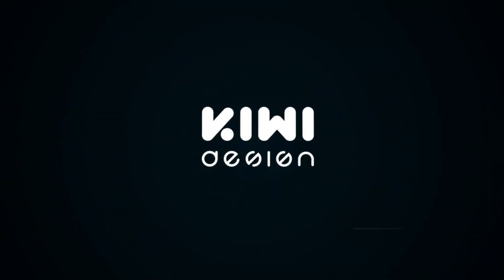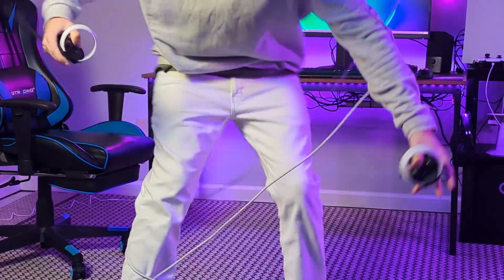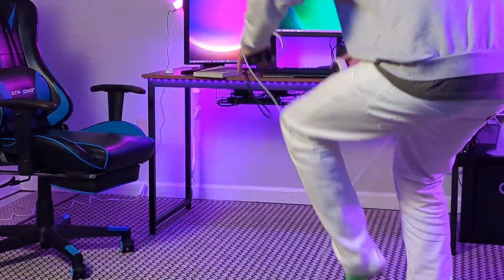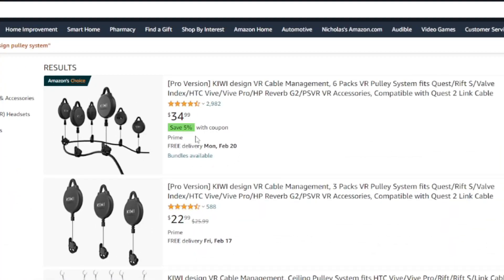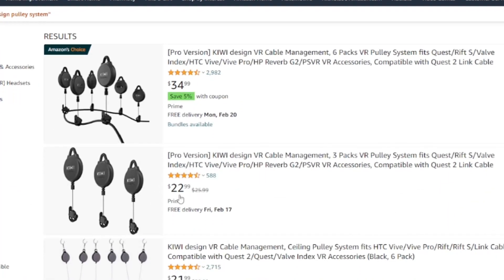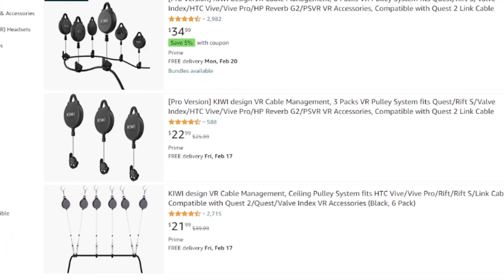Hello, welcome to my channel. Today we're gonna be taking a look at the KIWI Design pulley system, and at the end of the video I'm gonna do a quick guide of how to install it. If you hate being tangled in the middle of your Pavlov session, KIWI Design offers a solution for just under 30 bucks for the three-pack and a little bit over 30 bucks for the six-pack, which is good if you have to play far away from your computer.